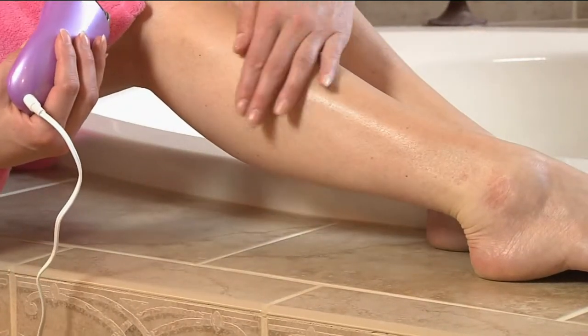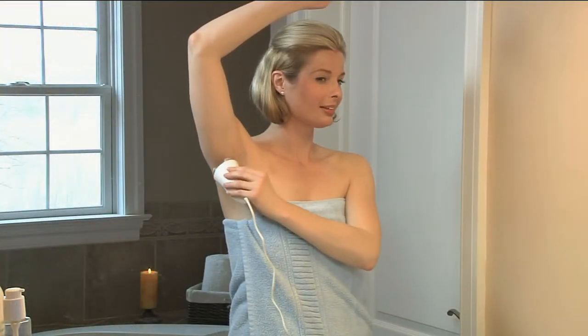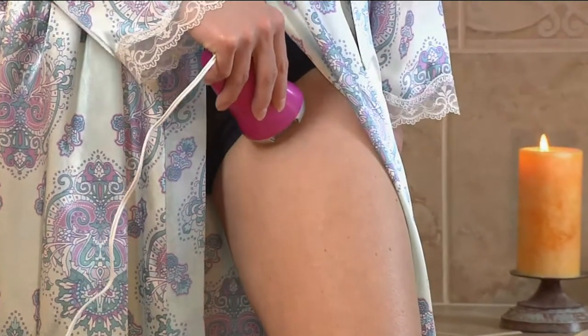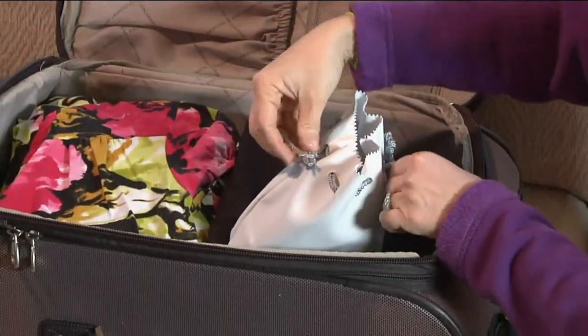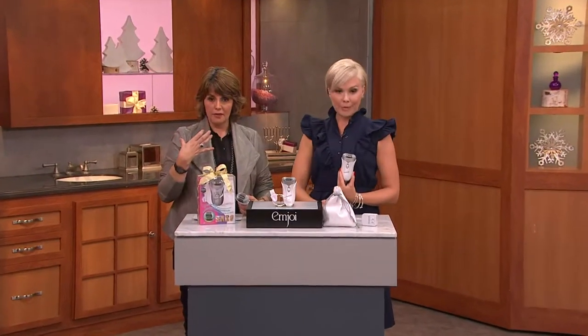We're going to go to our phones. By the way, the pink has sold out — last month at this price, everybody. Underarms, legs — can I use it in my bikini area? Absolutely. Bikini area, underarms — great area for the underarms. And you do have that sensitivity cover, which you would put on when you're using it on the face.